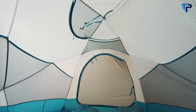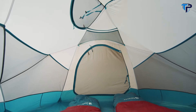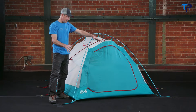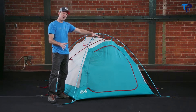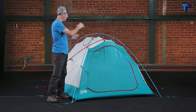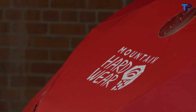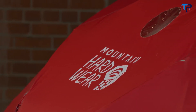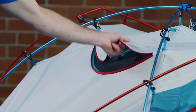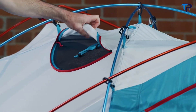One nice feature the Trango has is its completely symmetrical design, meaning you can have the large front vestibule at the front of the tent, but if the wind changes direction, you can take the fly off, flip it around, and have your large vestibule on the rear of the tent. On the side of the tent there is a large ceiling vent that allows you to unzip and ventilate the top of the tent, and also lets you look out the window in the fly.